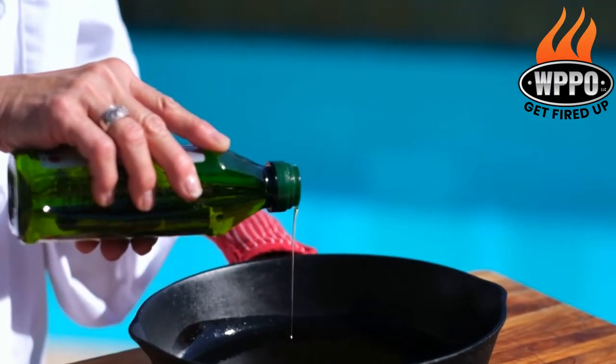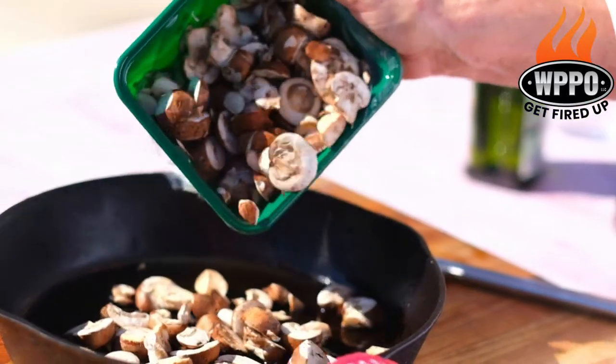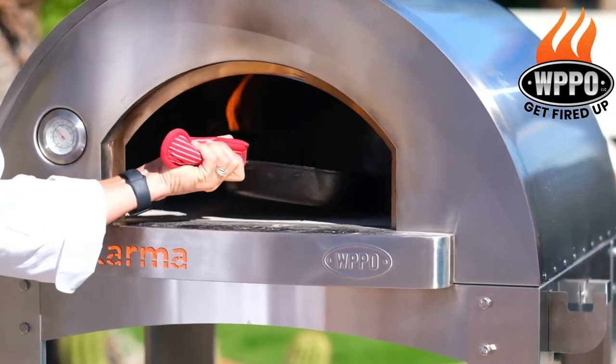We'll start by adding some olive oil to the black iron skillet, adding our mushrooms to the pan, and then sauteing it in the Karma pizza oven. Now that the mushrooms are finished, we can start topping our pizza.